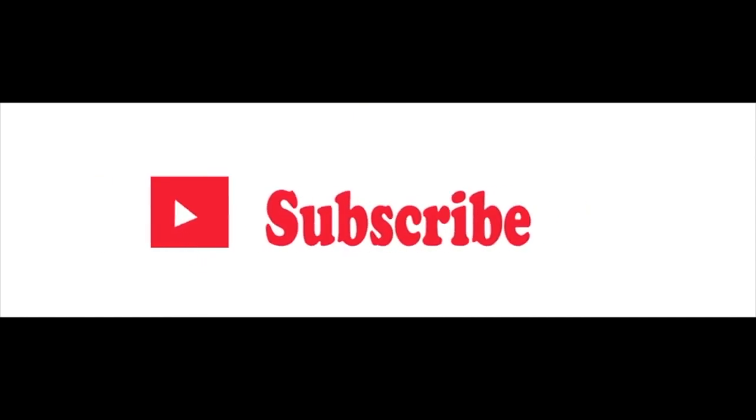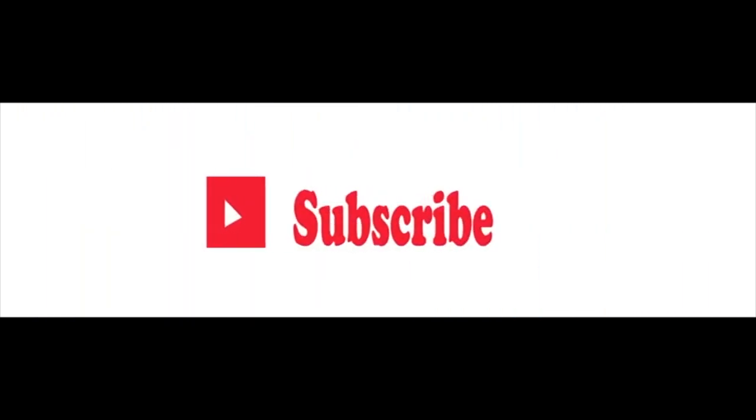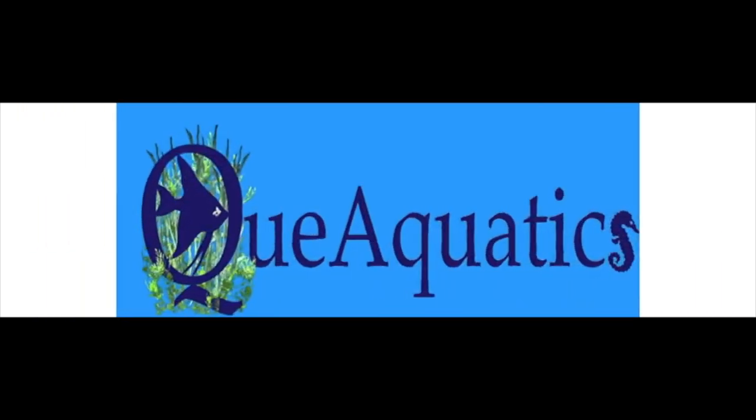Hey everybody, Suzy Q here and welcome to Q Aquatics and Exotics. Mixing reptiles and frogs? I held back one unboxing from Repticon — let me show you what I got. I'll be mixing reptiles and frogs in the same enclosure, so I saved the best for last.